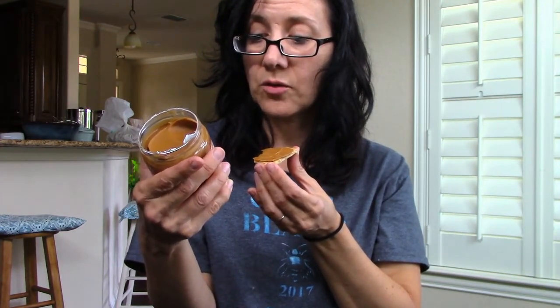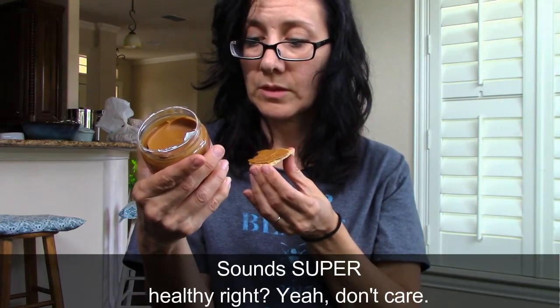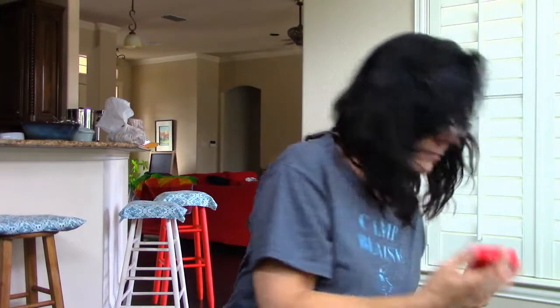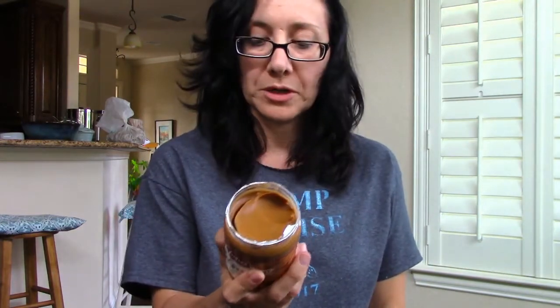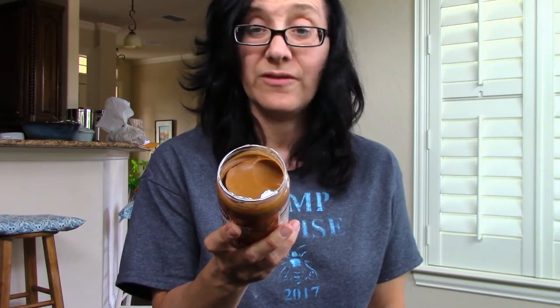And then it's mixed with canola oil, sugar, soy lecithin, citric acid. Best before — see jar lid. Since 1932. Doesn't say. Product of Belgium. Non-GMO. Vegan.